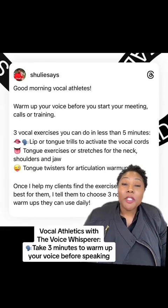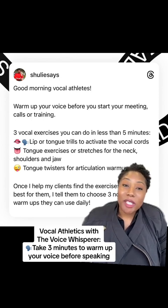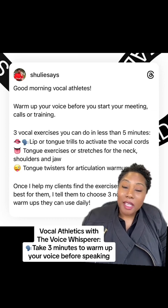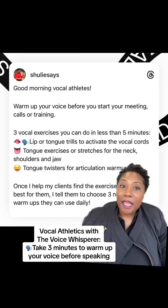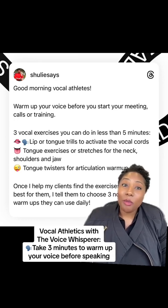Hi vocal athletes. My name is Shalonda Gibson. I'm a voice therapist and owner of the Speech and Voice Care Center of Houston. I help high-performing speakers tap into their voice print and maintain their vocal health as they are making impact and increasing their revenue.